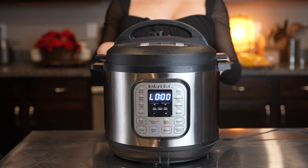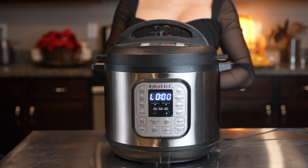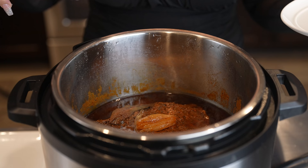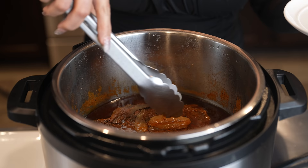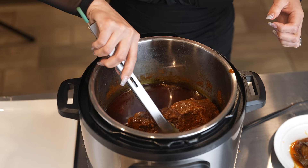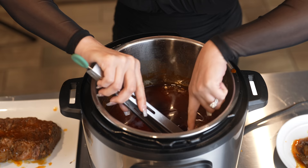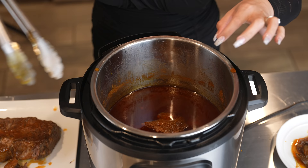Now we're just going to let that cook. Once our barbacoa is done, we're going to let it sit for about 15 to 20 minutes. After 15 minutes, we're going to release the leftover steam. Now we're just going to open it and shred our meat — and let me tell you that it smells delicious! We're going to remove the bay leaves and the onion, then remove the meat from the instant pot so it's easier to shred. Let me tell you that it is super tender — it falls apart super easy.